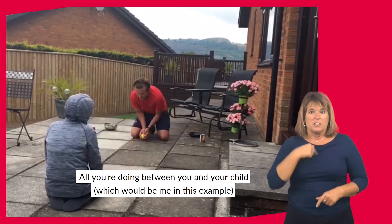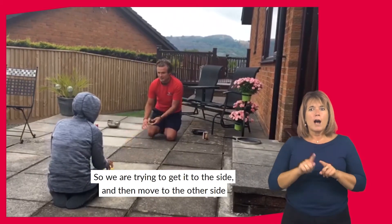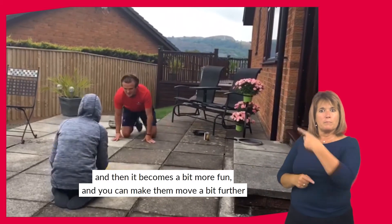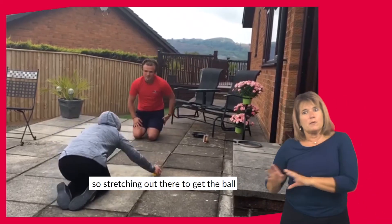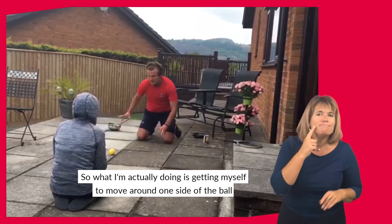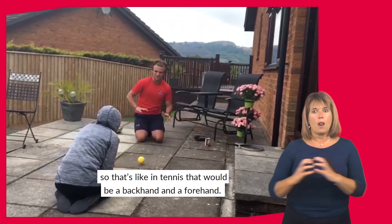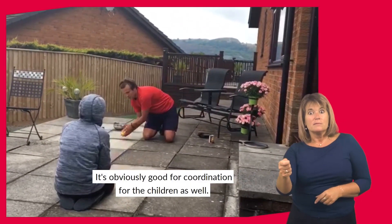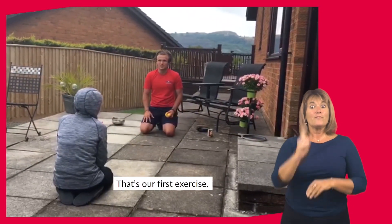All you're doing is rolling it between the tins, and you're getting your child to move to the side and they're going to try and move to the other side. It becomes a bit more fun and you can make them move a bit further. So I'm stretching out there to get the ball and this is the first exercise, nice and simple. It's like in tennis terms your backhand and forehand. It's also good for coordination for the children as well. That's our first exercise done.